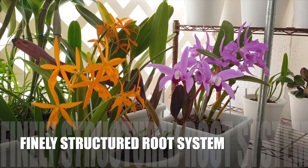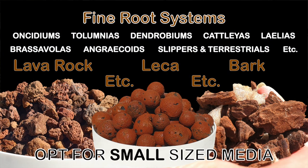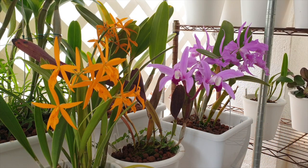Orchids with a fine root system — i.e., Oncidiums, Tolumnias, Dendrobiums, some Cattleyas, some Laelias, etc. — require a lot of water. For that reason, the media should be smaller in size to ensure maximum wicking efficacy within the pot, if we are talking about potting up in inorganic media. Anything along the lines of small LECA, small lava rock — as long as the media has either a high water retentive capacity or is a wicking medium — anything small will make the roots happy and grow well without desiccating.